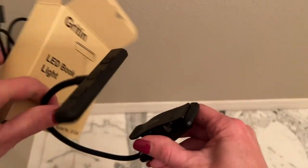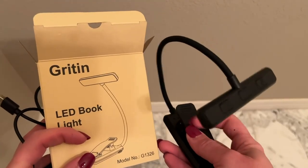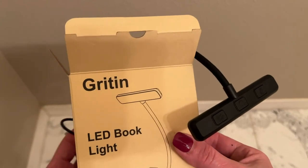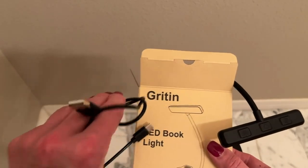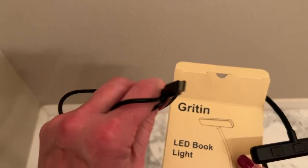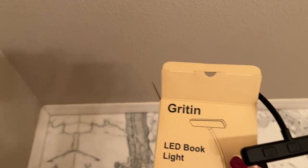We got this excellent book light which has two wonderful things about it — more than I've had before — in over several decades and tons of reading at night with lots of different book lights. It came with an extra charge cord, a USB-C cord, so most of us have lots of USB-C cords around the house by now.